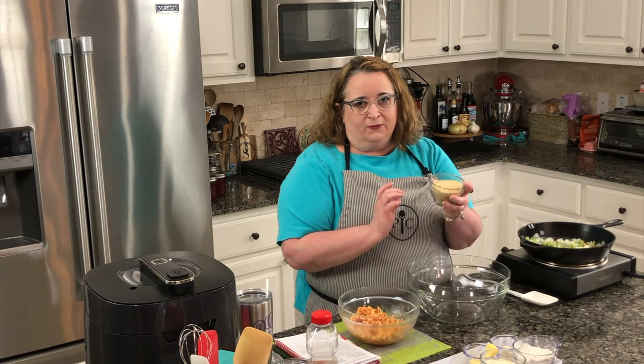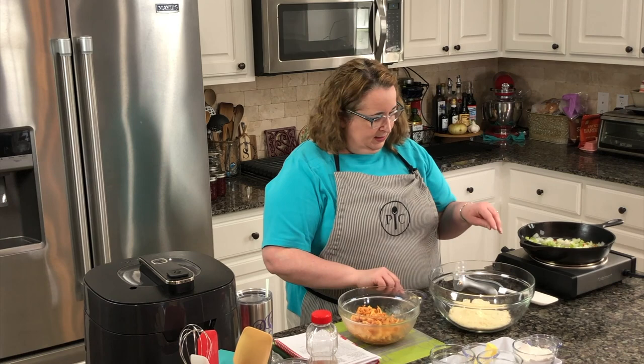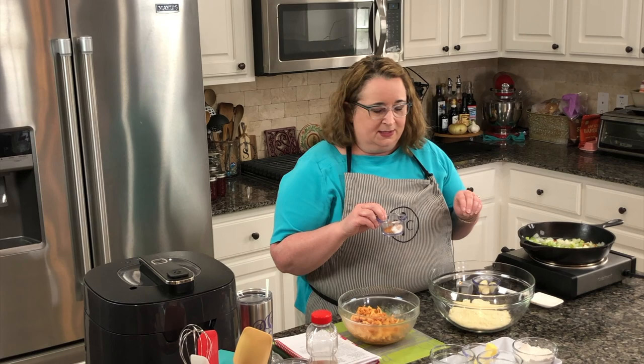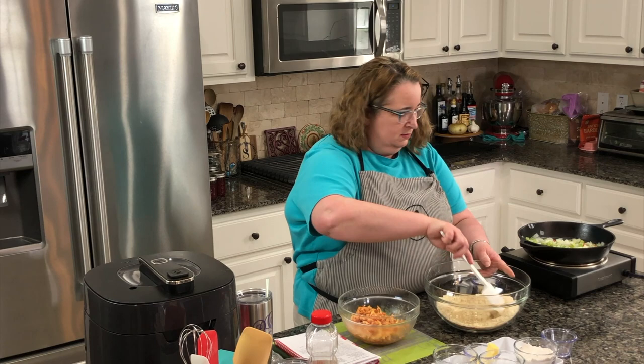I have three-fourths of a cup of Italian bread crumbs, half a cup of parmesan cheese, some garlic, and some seasoning — this is Tony Chachere's. Just a little dash of Tony's, salt, and celery salt. I don't want it to be too salty so I just did a little bit. I'll mix all that together and then mix in all the crawfish.